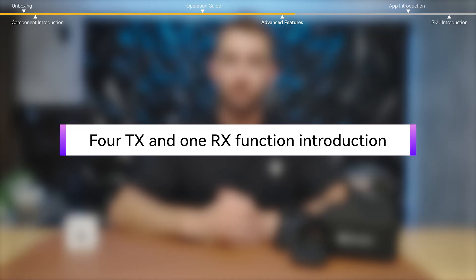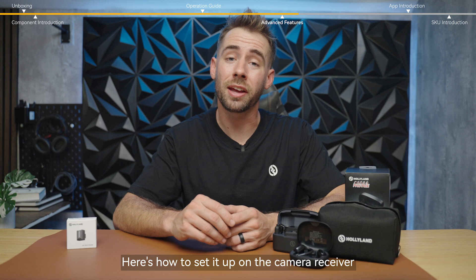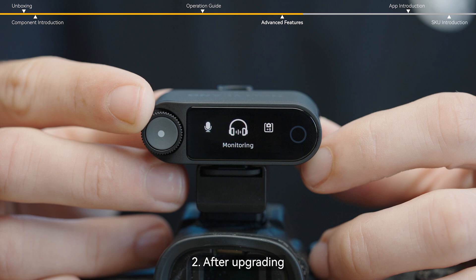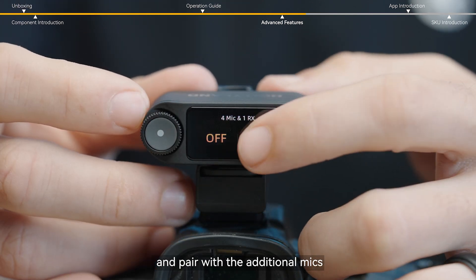You can use four transmitters per receiver. Here's how to set it up on the camera receiver. First, please upgrade the existing two-mic-and-one-receiver devices. After upgrading, switch the camera receiver to four-mic-and-one-receiver mode in the settings and pair with the additional mics.